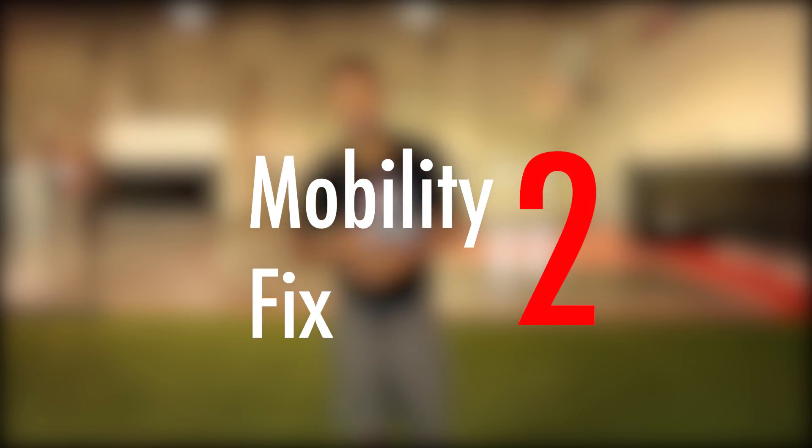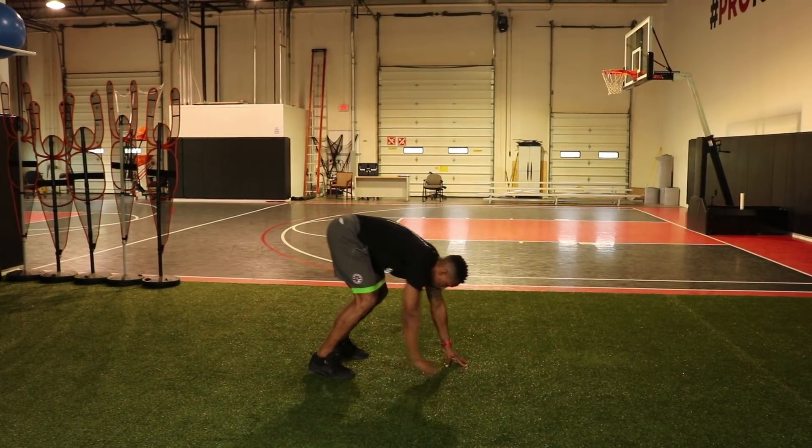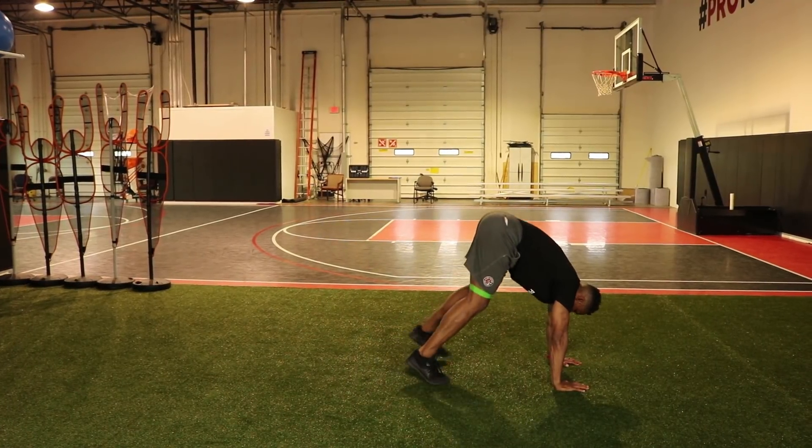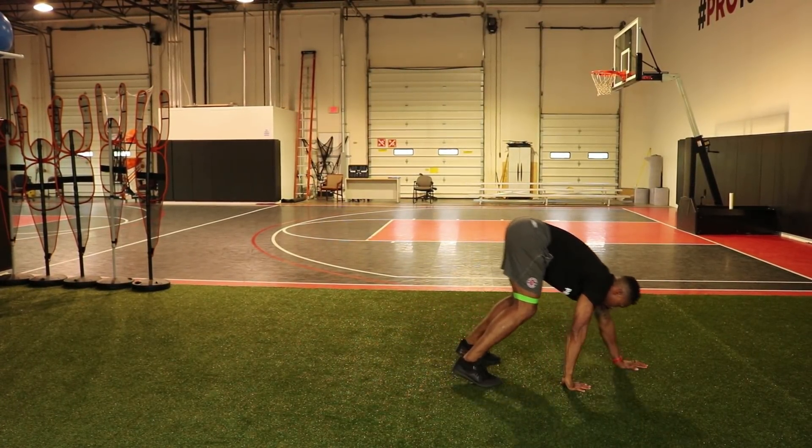Fix number two addresses our mobility issue — from the last video, that was when your heels were coming off the ground. For this you're going to need a mini band to place around your knees. If you don't have one, you can do it with just your body weight. Put the band around both knees, touch the floor with your hands, and walk out. Then walk your feet up to your hands, working through your ankles. Continue for about five to ten reps.